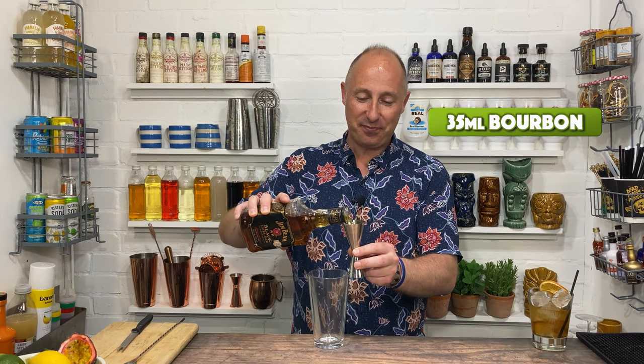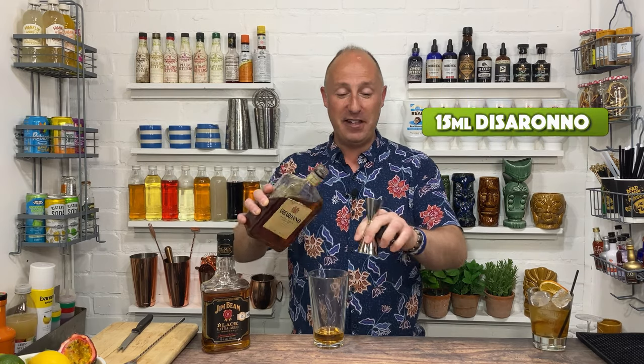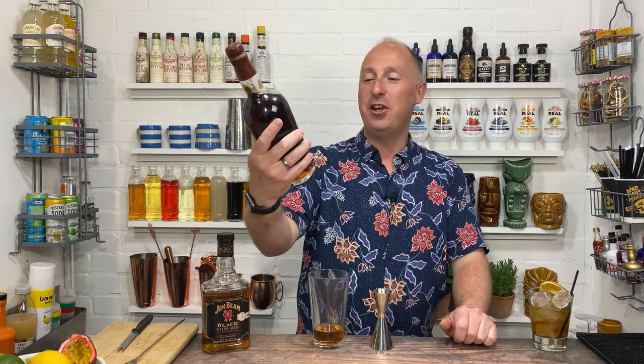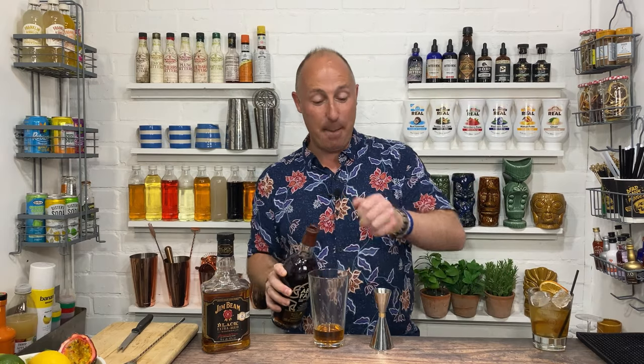Whiskey cocktail number two: we're going for the Bourbon Bad Boy. This one's actually going to be shaken — a little twist on an old fashioned. There's also a double meaning to 'bourbon' in the name. Four ingredients: 35 ml of American whiskey bourbon, then 15 ml of Di Serrano Amaretto, and then a very cheeky liqueur — Upper Falls coffee and dark chocolate liqueur, 15 ml.